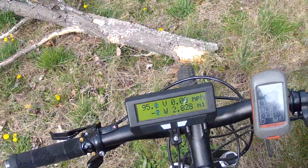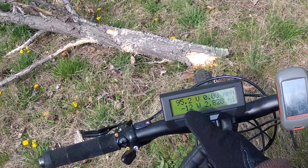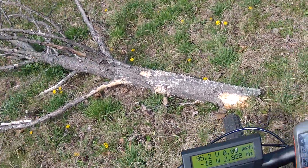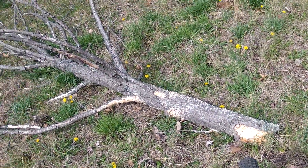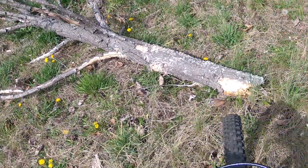On the way back we saw 58.2 miles per hour. We were at 99 volts on the first run and about 96 volts on the second run. So I think it's pretty safe to say that the 5303, at least with my setup, my weight and everything — max speed is about 58 miles per hour. Okie dokie.